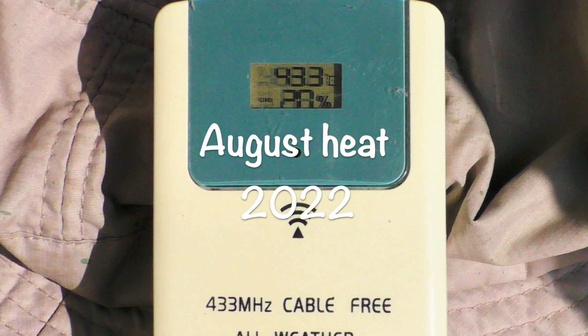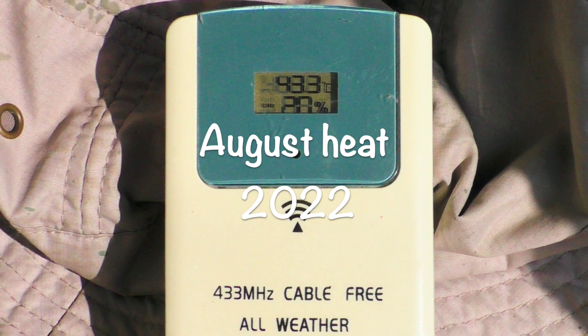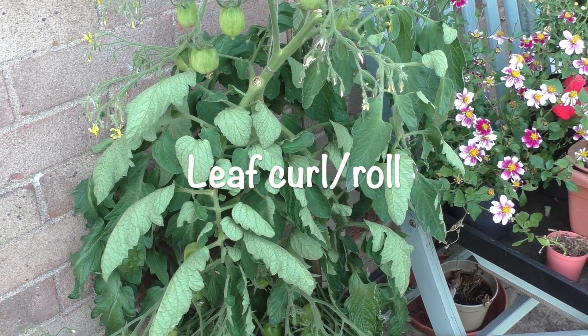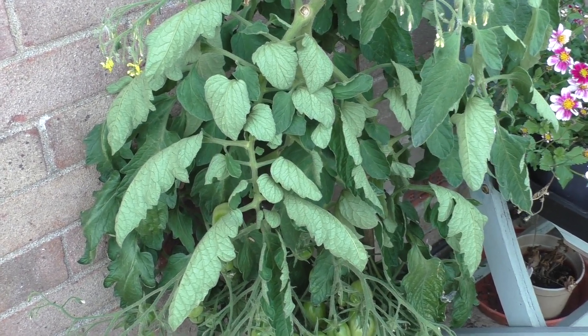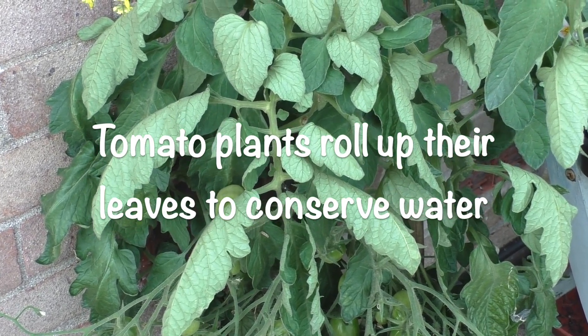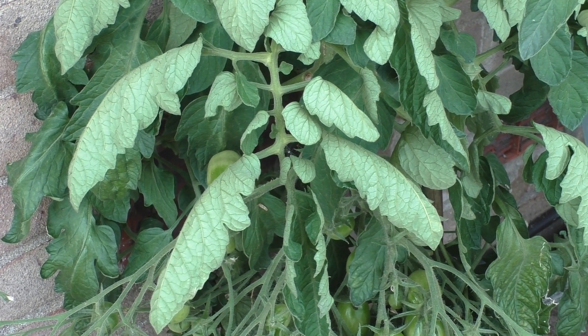We move on into August and we had terrific temperatures in the garden. And obviously within the garden itself, you have a microclimate. The temperature got to about 40 centigrade. And you can see here the leaves rolling or curling - it's a natural reaction to conserve moisture. So the plants roll up, and then in the cool of the evening, they just revert to normal again. So it's nothing to panic over.